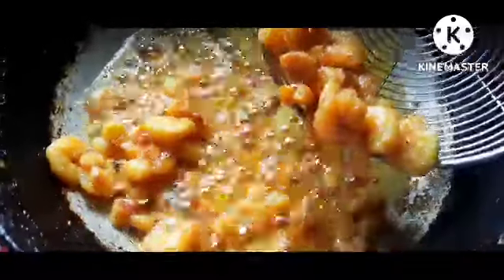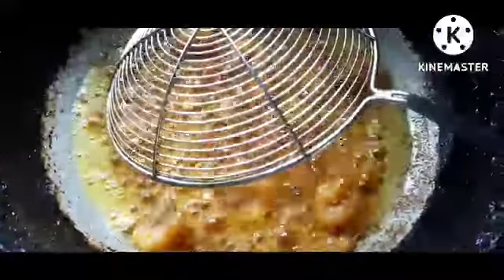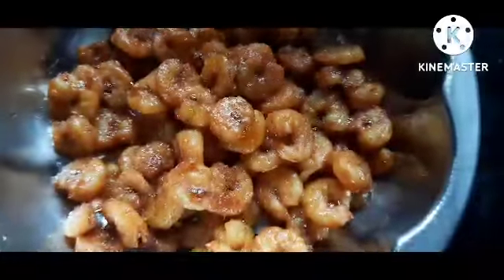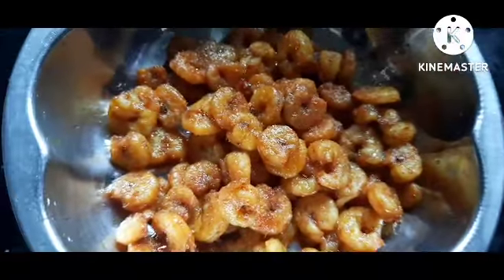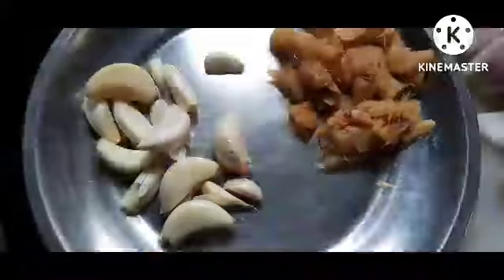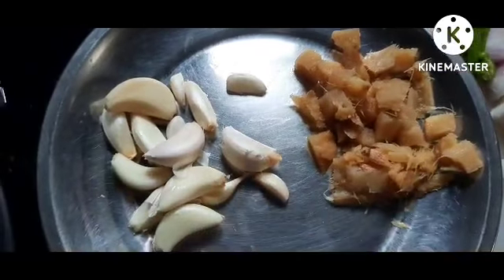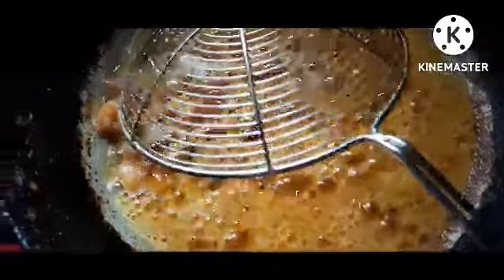Then we'll fry it twice. After 2 kilos, we will put it in 2 times. We will put it in 1-2 times. We will put it in 2-3 times.